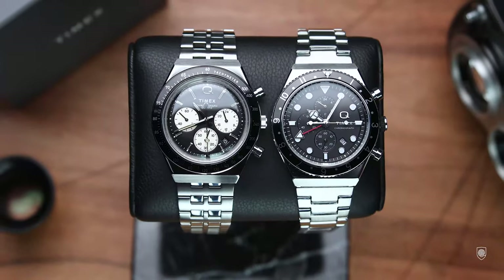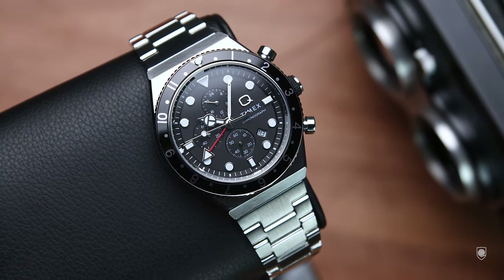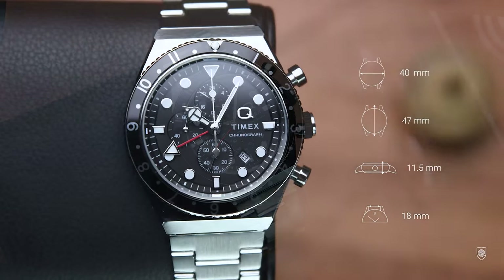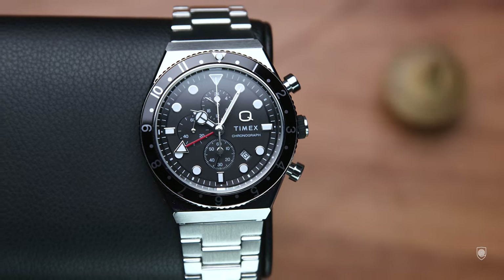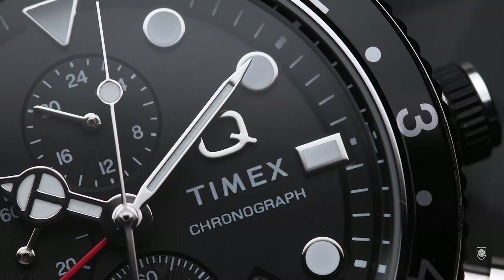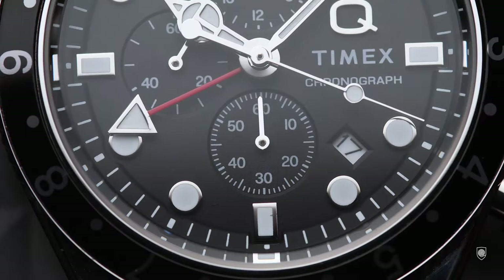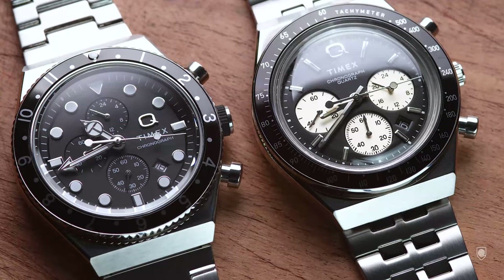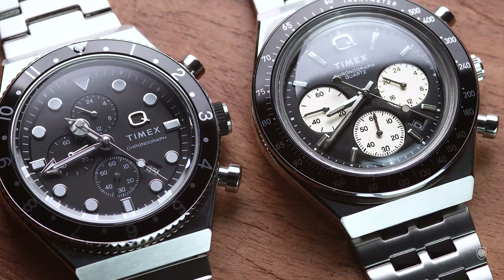The specifications are good. The watch has exactly the same case design as the Q Chronograph but differentiated through height, as the newer one has a flat mineral glass. The case is 40mm in diameter with 47mm lug-to-lug, 11.5mm in height, 18mm between the lugs, and weighs 123 grams. It has 50 meters of water resistance, a bi-directional friction bezel for time zone tracking, and inside a quartz module packed with features: a 12-24 hour indicator at 12 o'clock, small seconds at 6 o'clock, a 60-minute chronograph counter at 9 o'clock, a date display, and a dedicated GMT hand.